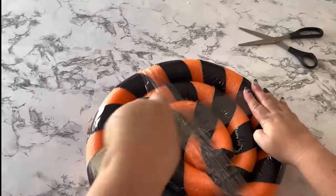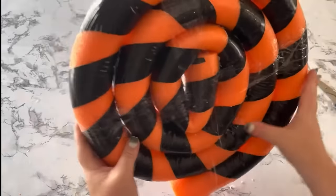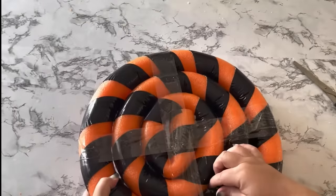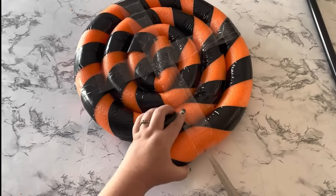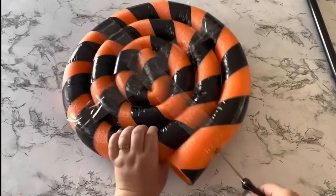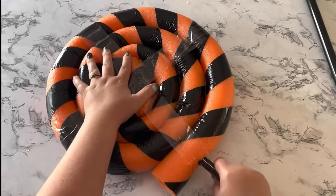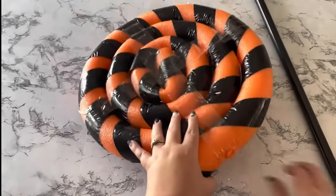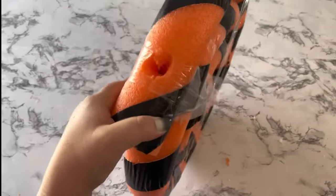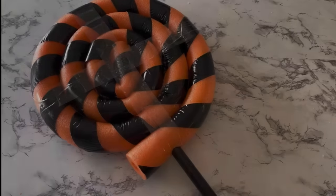I put the tape going both ways — up and down, and left to right. These pool noodles were a lot harder to roll into shape than I thought, but it works. Then I used a long steak knife to drill a hole in the center of the lollipop pool noodles, going deep enough through the first three outer rings so the broomstick could go pretty far up and be nice and secure.